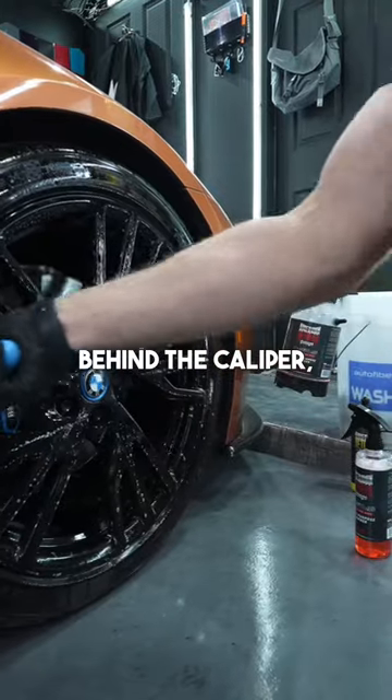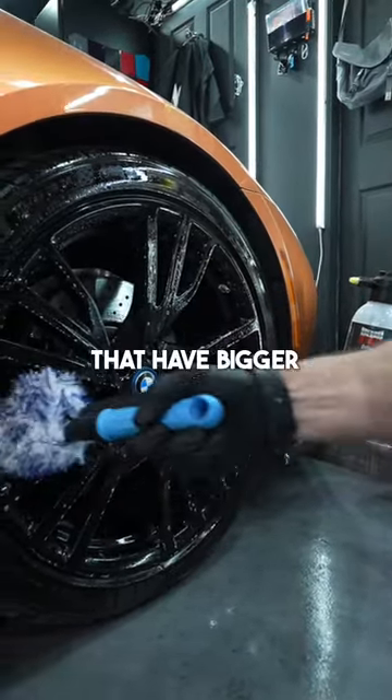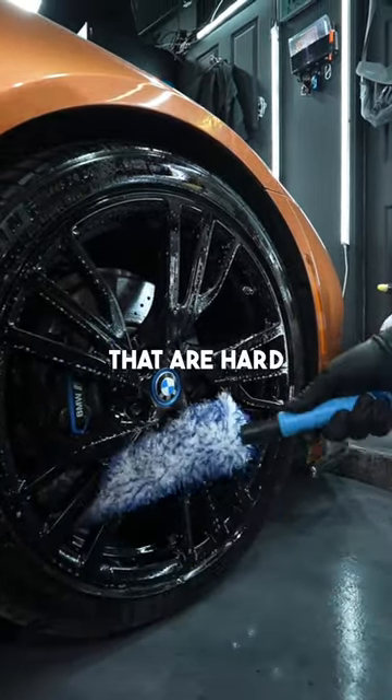We do it behind the caliper, as you can see. This works great on sports cars that have bigger calipers, and it works great for wheels that have spokes that are hard to get in.